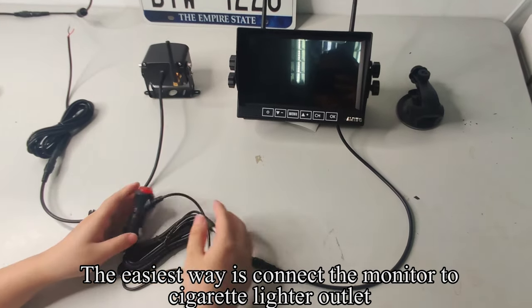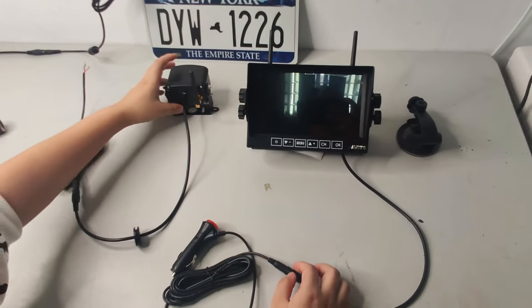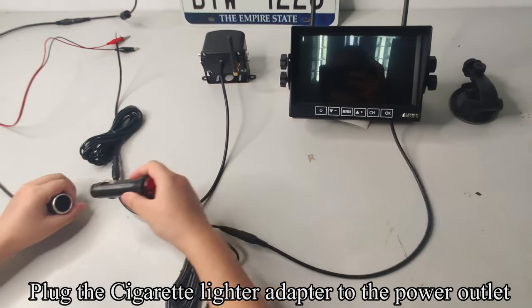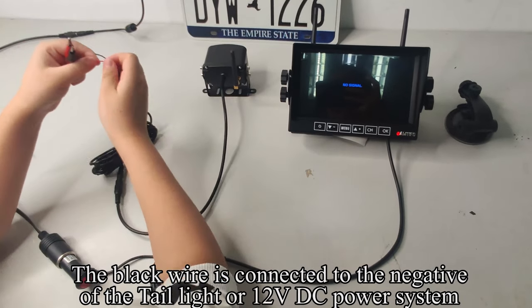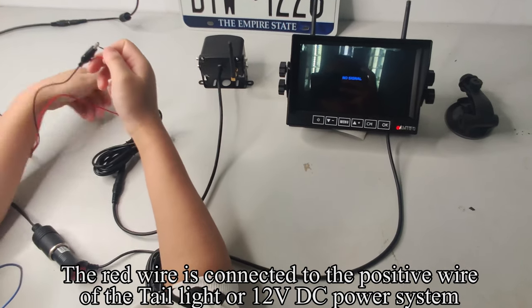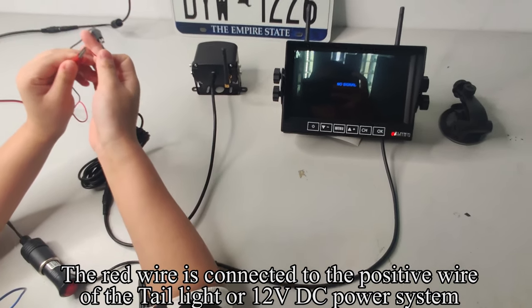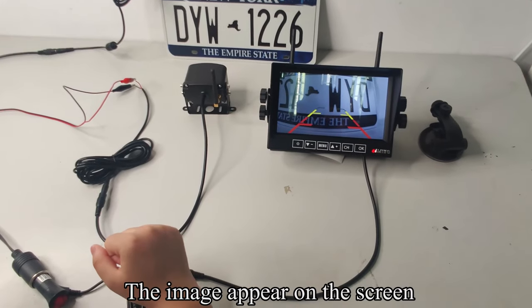Connect the monitor to the cigarette lighter outlet. Plug the cigarette lighter adapter to the power outlet and press the red button. The black wire is connected to the negative of the tail light or 12VDC power system. The red wire is connected to the positive wire of the tail light or 12VDC power system. The image appears on the screen.